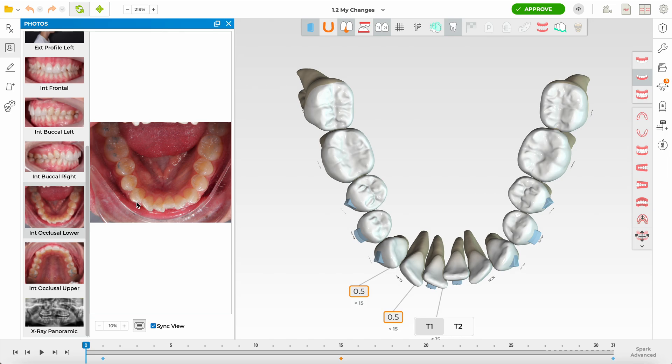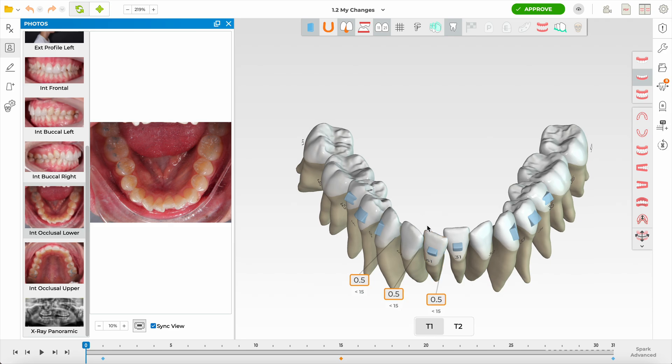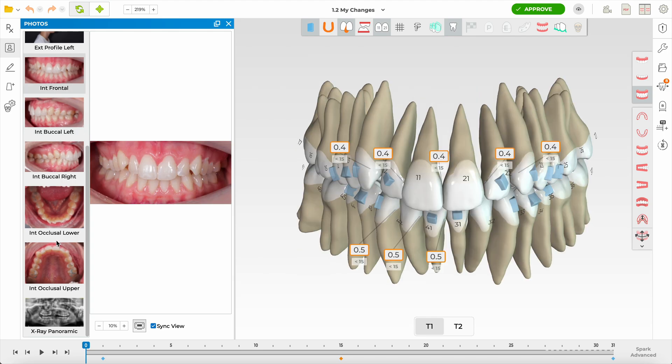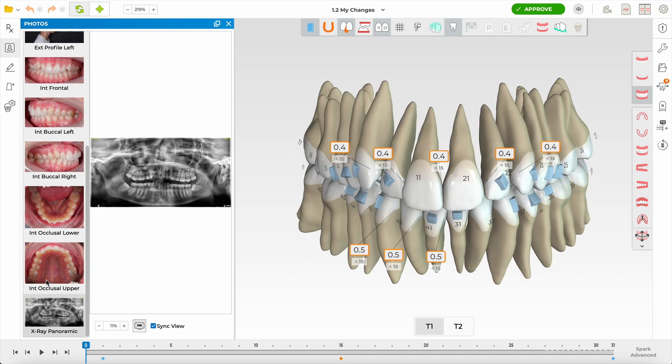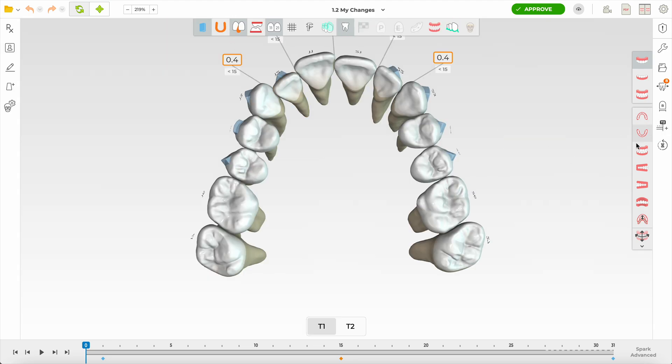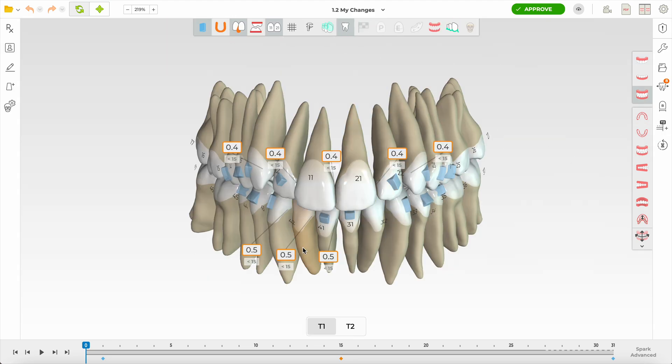The majority of crowding resolution in the lower arch will have to come from IPR in my opinion. The interproximal reduction has to be more than what's planned. When something is this mild, I'm going to expand the arches — I like the occlusion, I like everything else. I've got an OPG here as well. Let's close this off and I'm going to start tweaking this plan.